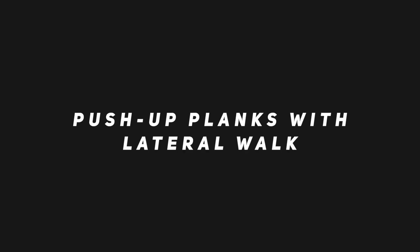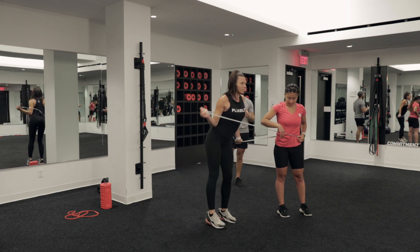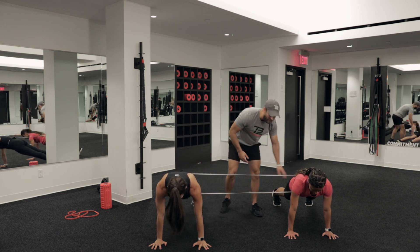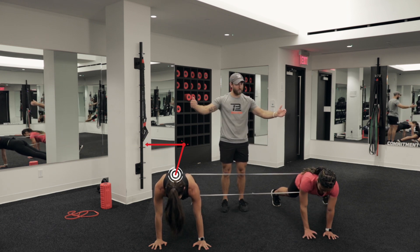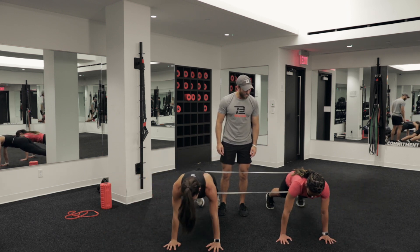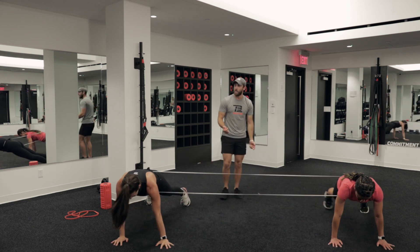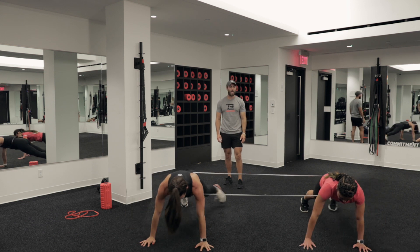Last one — both partners inside the long loop band. This is going to be a push-up plank with lateral walkouts. Partners are going to be in a push-up plank position — glutes on, back flat the entire time, neck neutral. We're going to take two steps out to the respective right and left, then right back in. This is dynamic stability, so even in the movement the glutes are on and the core is engaged. We're not having any excess movement in our body.